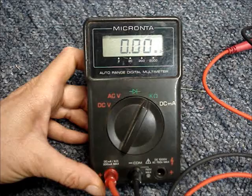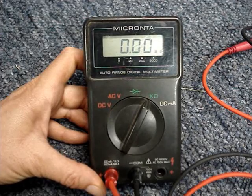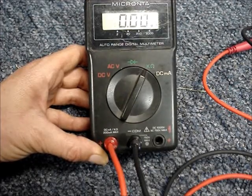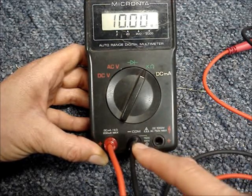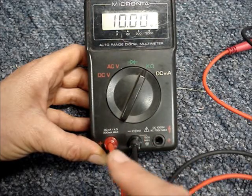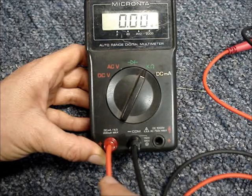If your multimeter is not auto ranging, then you'll have to dial into the correct range once you have the meter leads connected to the wires. Connect the meter leads into the correct sockets — the black lead will go into the common socket and the red lead will go into the one with the Omega symbol, or ohms.